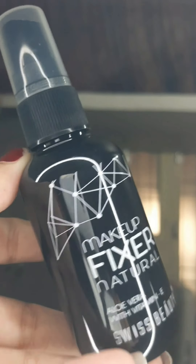I picked this pink lipstick from Faces Canada and I am going to overlap it with some gloss. And at last I am going to set my face with a makeup fixer. So this is my final look, guys.